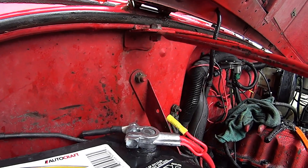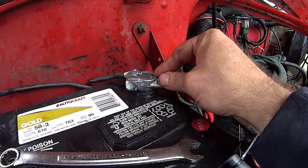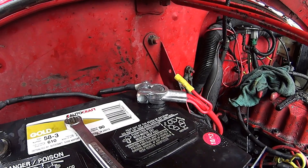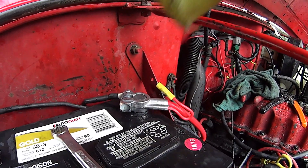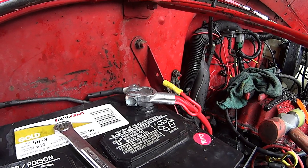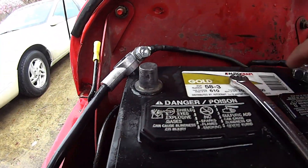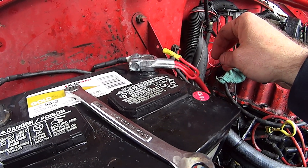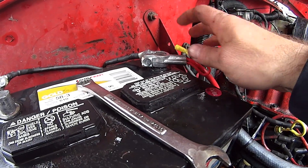Quick pointer for you guys: on your battery, the positive post is normally bigger than the negative post. When you put the new cable on it's going to be very tight going down. A lot of people take a wrench and smack the poop out of it to get it down - don't do that, because it just ends up bogging up the top of the terminal. I've got a hammer here with soft ends on it - just tap it down, don't smack it because you don't want to bust the battery. Just tap it down and it seats perfectly. I've already cleaned the corrosion off - use sandpaper or one of those battery post scrubber tools to clean your posts as well.